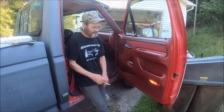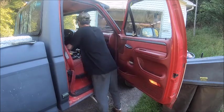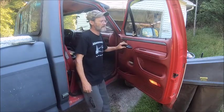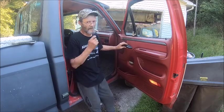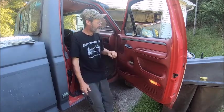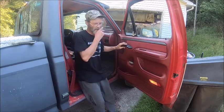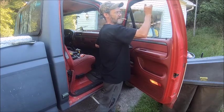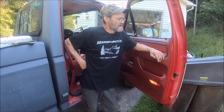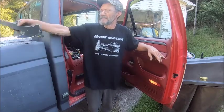But today, what we've been having a problem with on this truck is the window doesn't want to go up and down. It'll go down but it won't go up — see, it won't go up. In order to get it to go up I have to help it up. I've already replaced the driver side because it was doing exactly the same thing — well, sometimes it worked, sometimes it wouldn't.